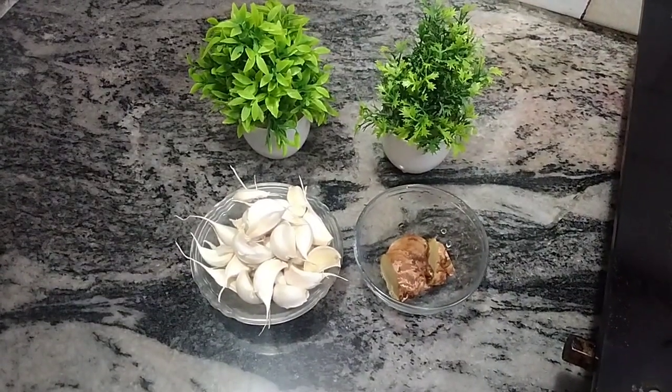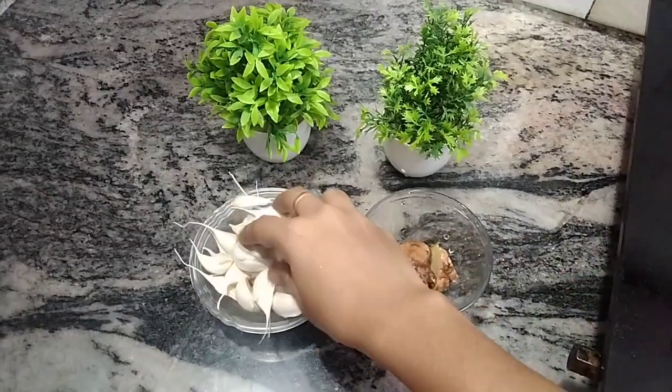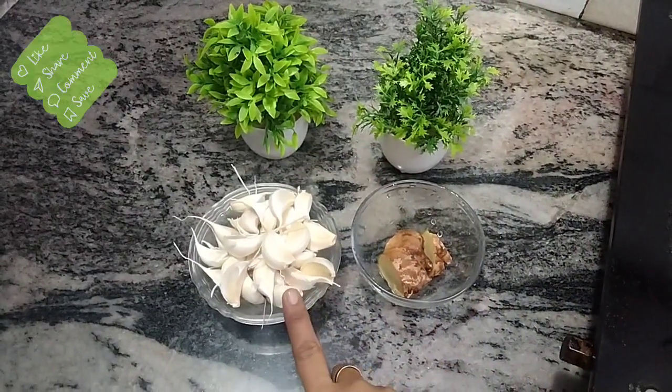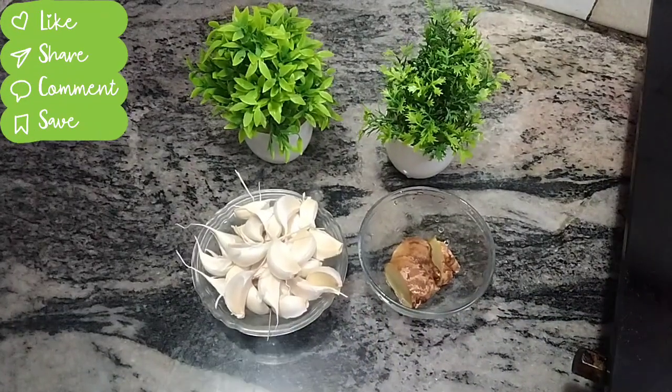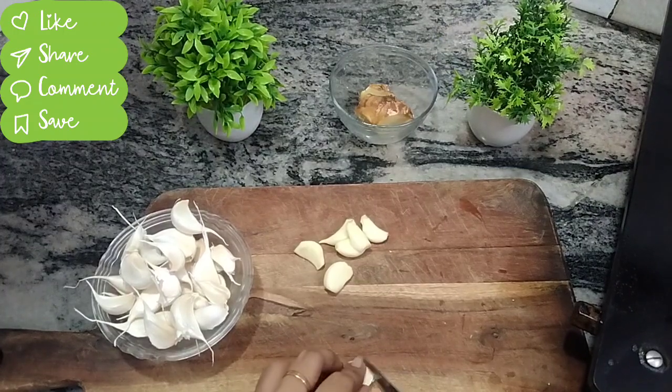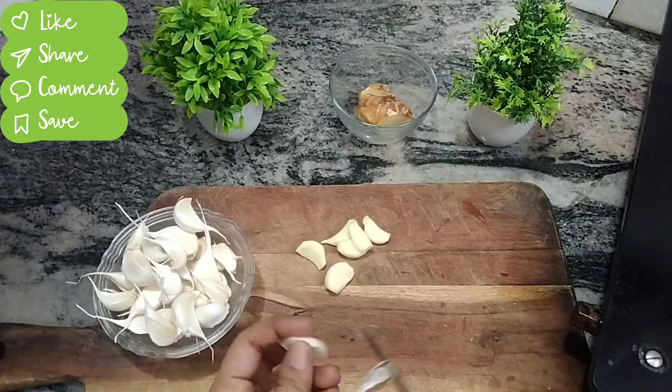Next, I will start using the food in the morning time. This is about 100 grams of egg.